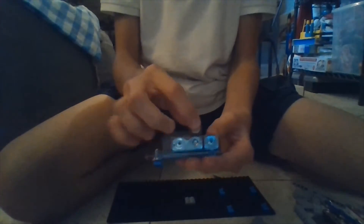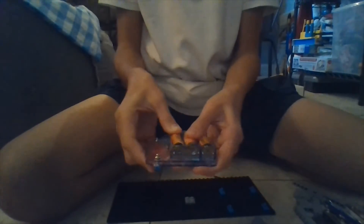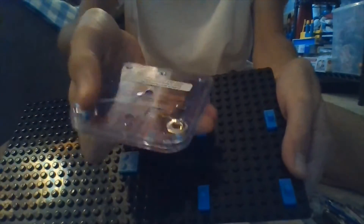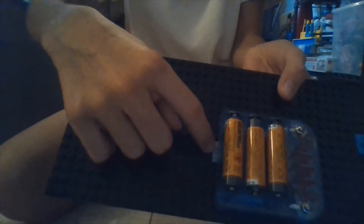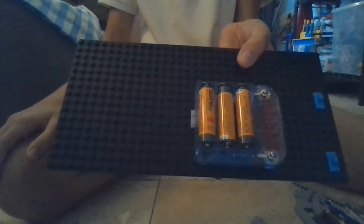Next, you're going to take this, which holds three double-A batteries. Take three double-A batteries and put them in the battery holder. Then you're going to take this piece and put these little holes here into here until they snap. Snap it in, and the reason that this block is here is so that this can rest on here, otherwise it's going to get pressure from the other pieces pushing down, and there won't be as good of a connection.